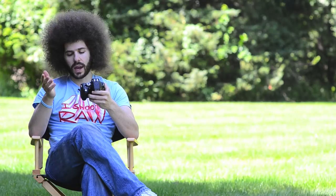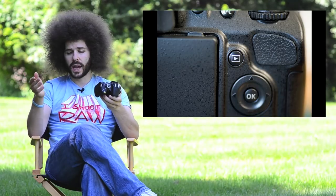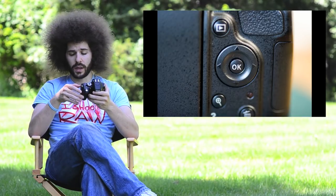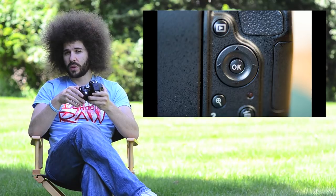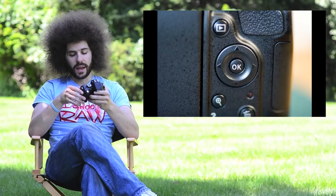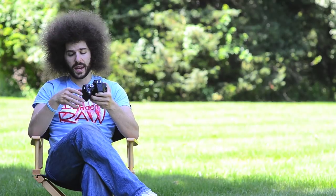Right next to the screen, you have a sideways triangle — that is your play button, which you press to review your images. Below there, you have the multi-selector — up, down, left, right — that's how you change your focusing points in the camera, navigate the menu system, and rotate through images. The OK button is your enter button — it's how you select something or lock a setting in.